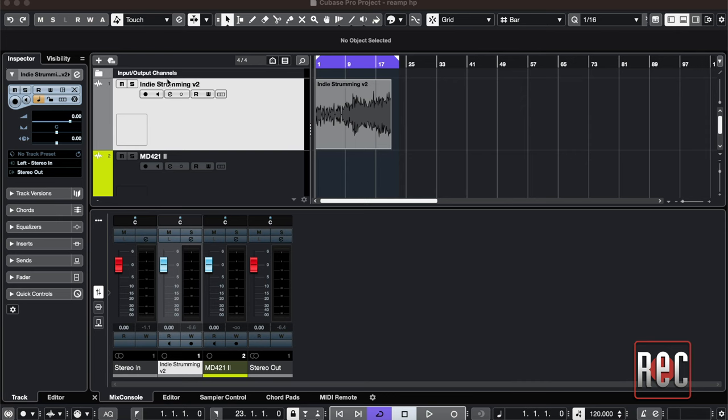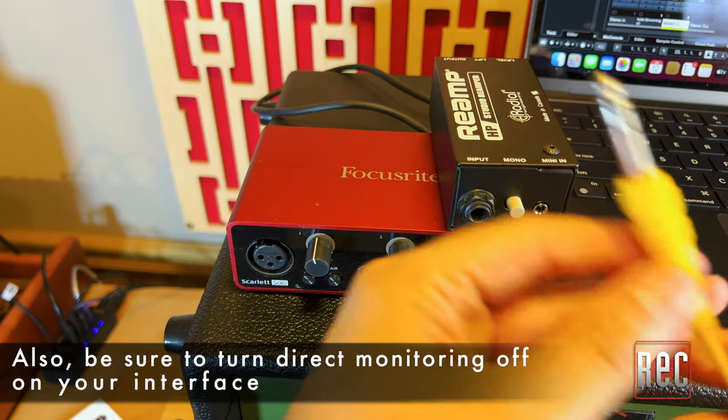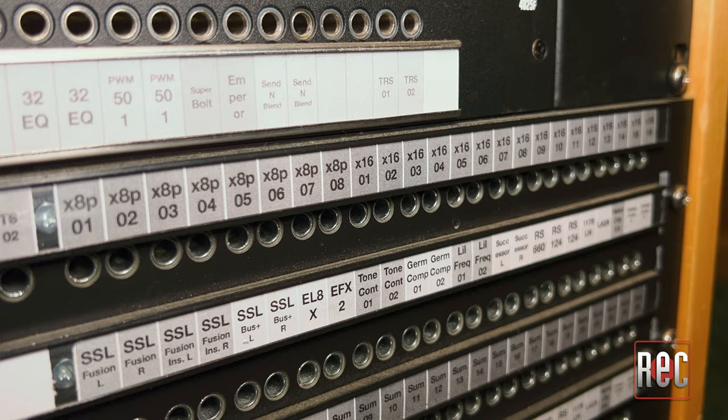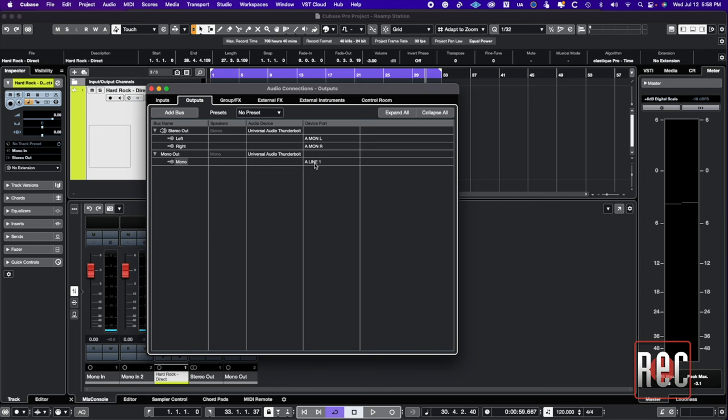With the Reamp HP, the process is as simple as soloing the dry guitar or bass track, muting the mains, and connecting a cable from the headphone out to the Reamp HP. It's a bonus if your audio interface allows for a separate, discrete mix to be sent to your headphone output. And while I have the procedure down, it still involves using my patch bay and setting up the routing in my DAW. Even though I can't monitor the incoming Reamped signal through headphones like I normally would, there's something undeniably immediate and attractive about reaching for the Reamp HP and just getting the job done.